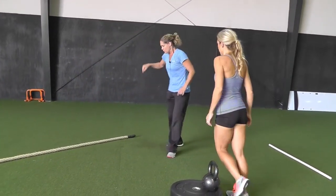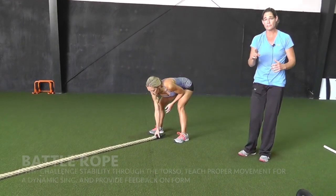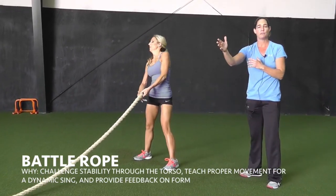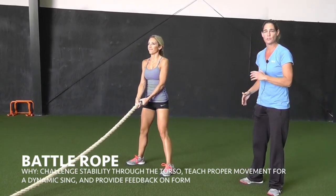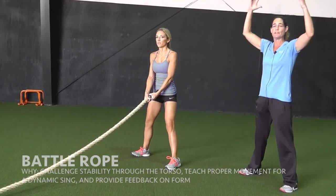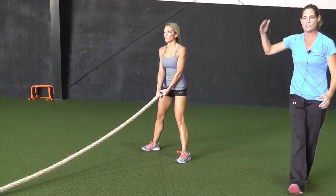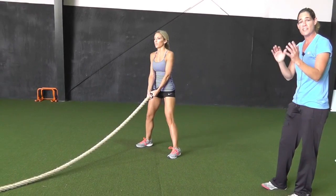Now we're going to get more dynamic. We're going to use a battle rope — she's going to send a wave, with a partner on the other end of the rope to receive it. She's going to send the wave nice and quick, getting good full extension, using that hip hinge. It really teaches and trains the movement for a more dynamic swing.